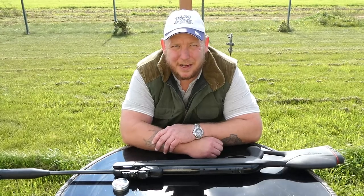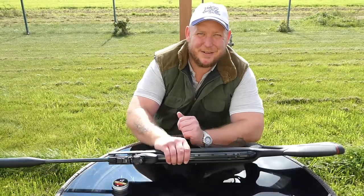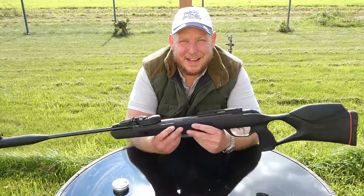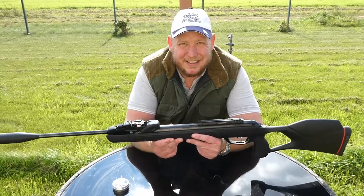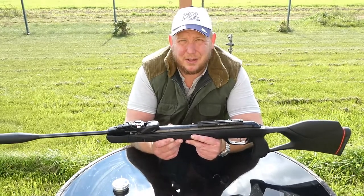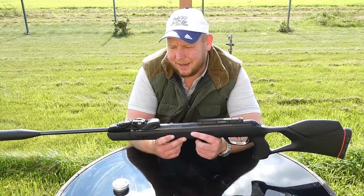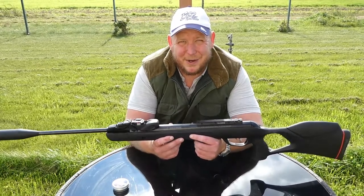Welcome back guys. Today we're going to be trying to hit a pepper at 110 yards with no scope, only iron sights, using the Gamo Magnum in 4.5 or .177. It's been restricted because I live in Poland — it's at 16 joules, 12 foot-pounds in the UK — so it's a stretch. Let's have a go.